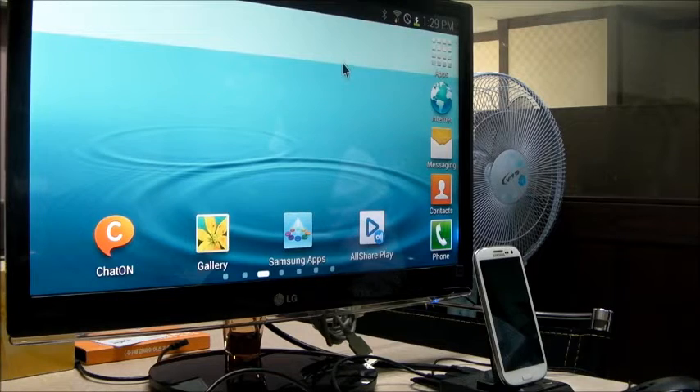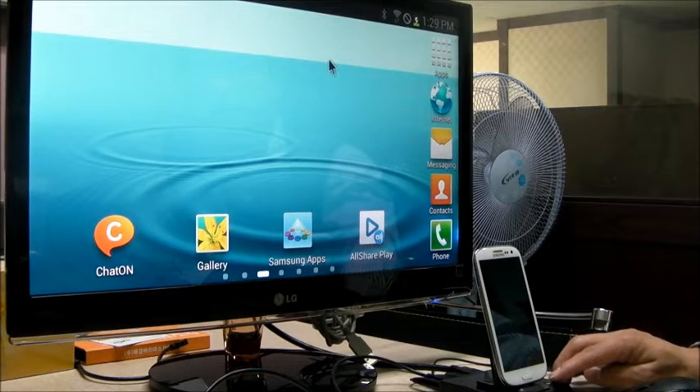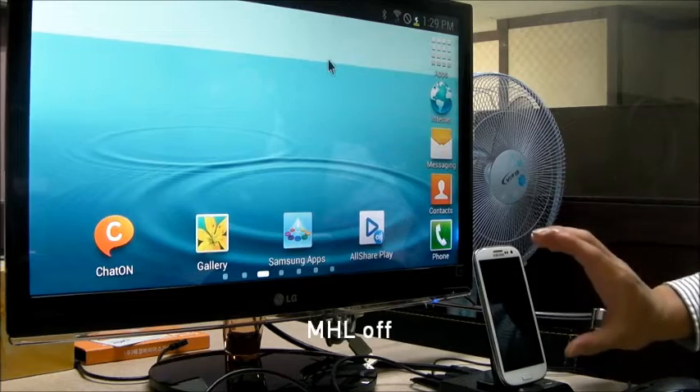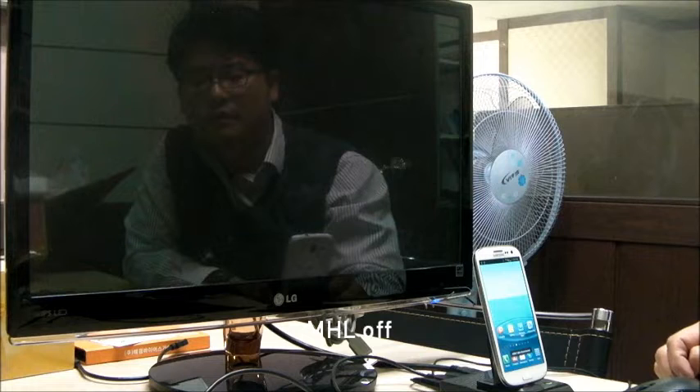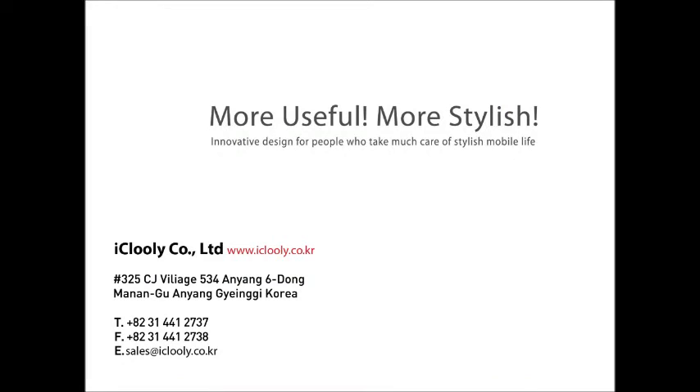Now, I'm going to turn it off. The same image you can see on the smartphone. I'm going to turn it off — put it off. You can see my phone.